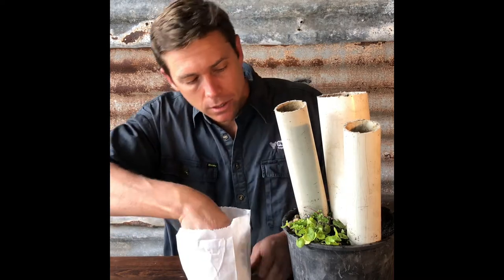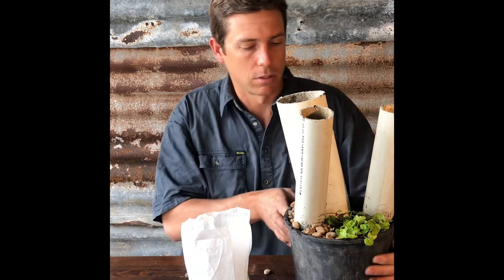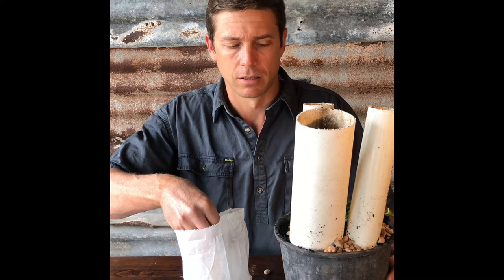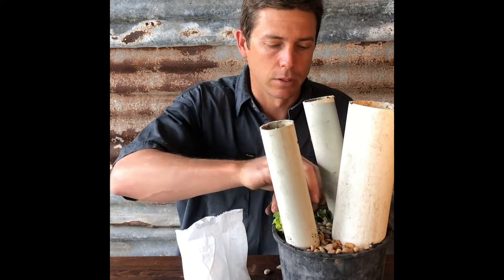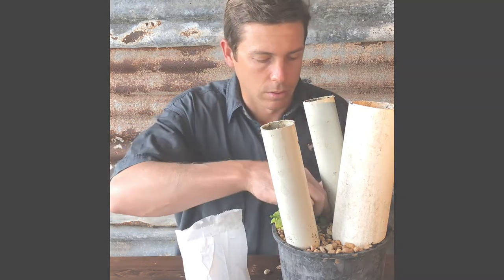Last step: we're going to add some gravel on top just for a decorative feature. And our final step is to water our plant.